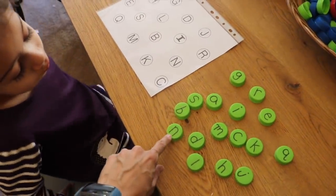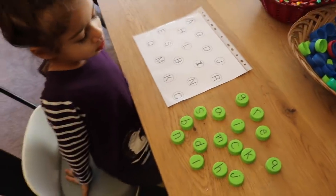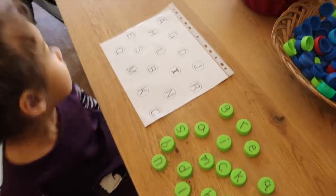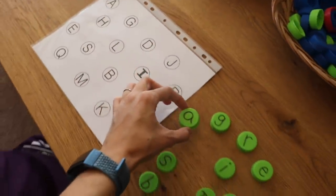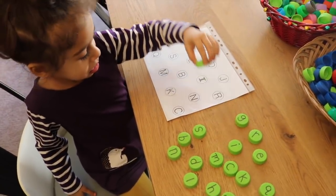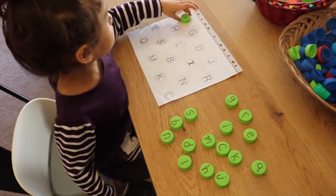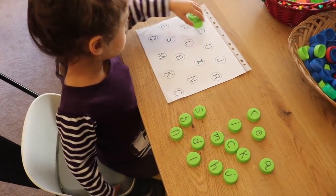I've written some lowercase letters on the bottle caps, so this is going to be a lowercase-to-uppercase match. You can make it easier by doing both lowercase or both uppercase, but this is more challenging. As another way to practice, you can have the child say the letter sound — what sound does that make?